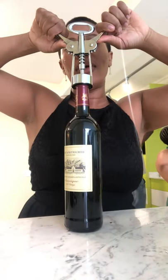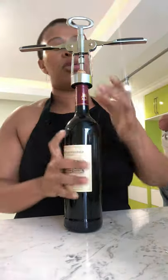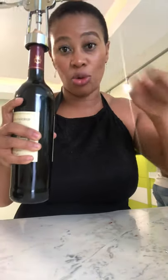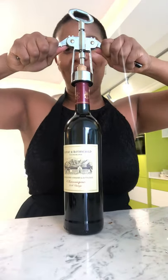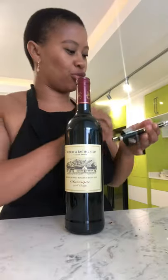This is how you pull it — gently. Make sure you throw these cork bits out so they don't fall inside of the wine. And boom, there goes our wine and corkscrew.